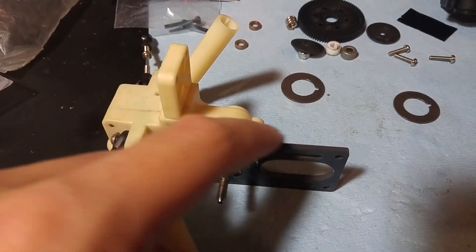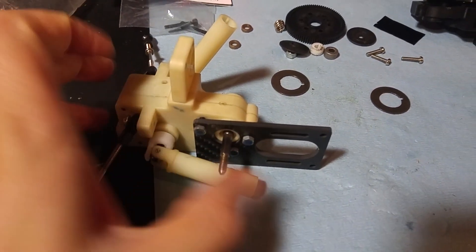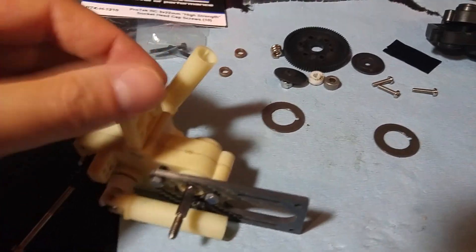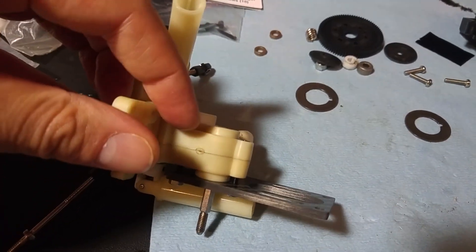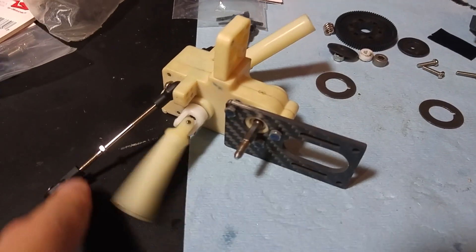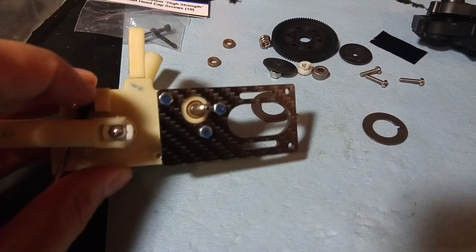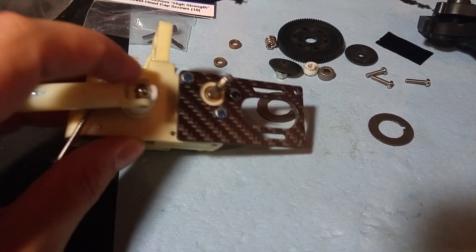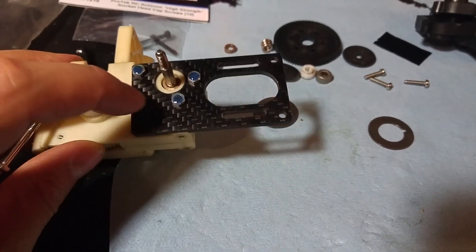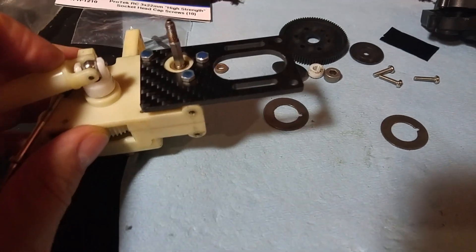We're going to work on getting an updated motor plate with countersunk holes. Right now I just have three by 22 millimeter screws going from the backside of the gearbox through three holes, with conventional three millimeter nuts screwed down. I've put a little bit of thread lock on the ends of those screws just to help hold the nuts down.